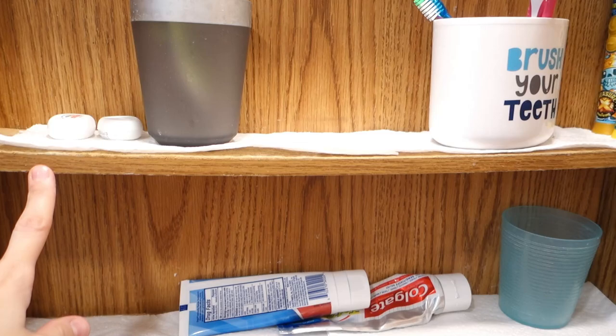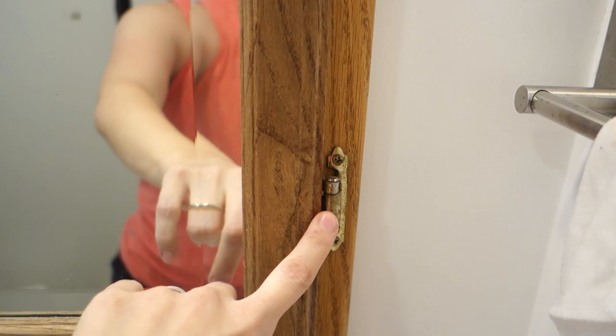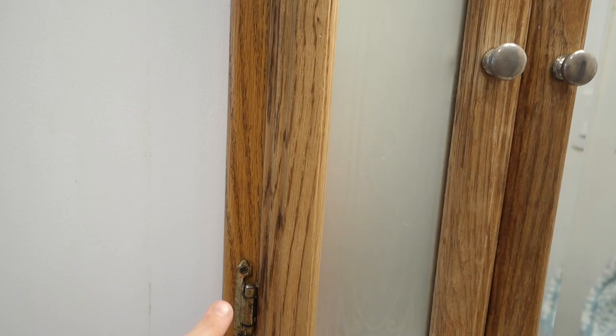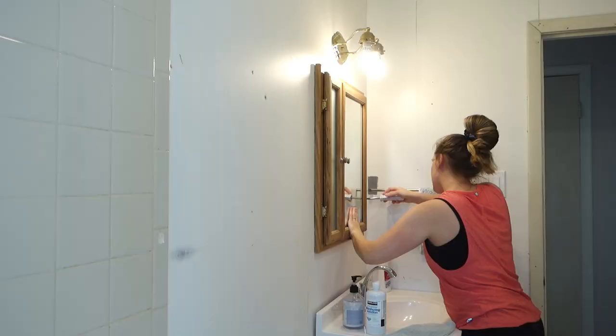The shelves are going to go bye-bye. I bought a new piece of wood that I'm going to be making new shelves out of, with little things for them to rest on. I'm also going to be spray painting the hardware — taking all the little hardware off and getting new knobs. For right now, I'm just going to empty out the medicine cabinet and try to take the doors off.